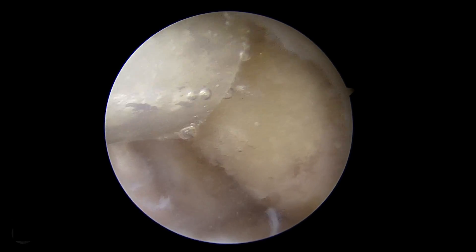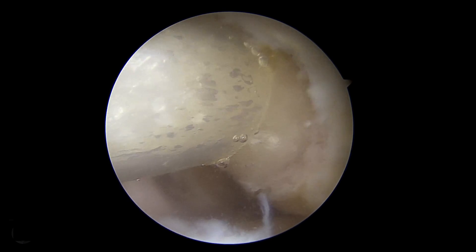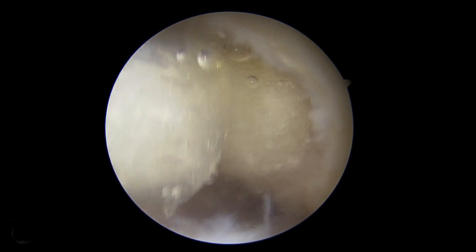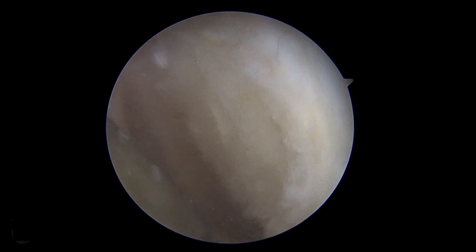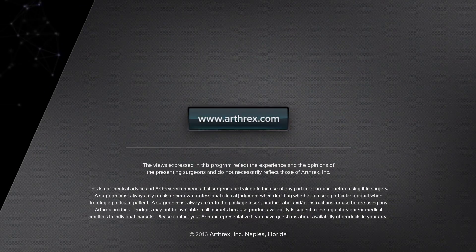The reverse phase medium prevents it from being washed away with the saline used in arthroscopy. In this case, we've completely filled the femoral defect — looking at it from the medial portal, that's awesome. Thank you for joining us.